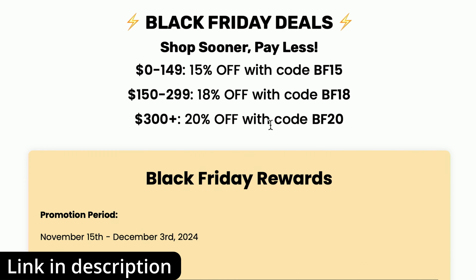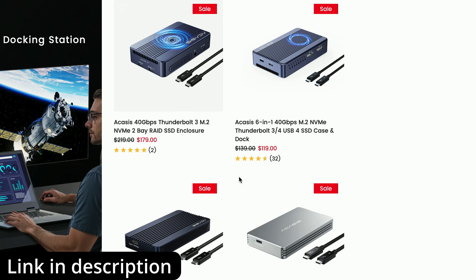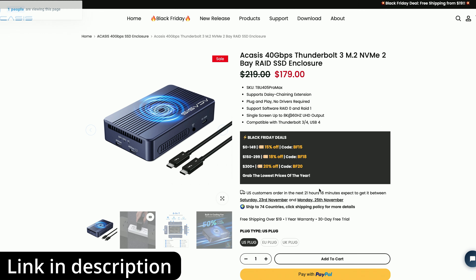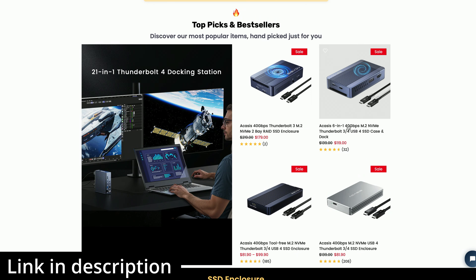So what we've got is an extra discount here that we can apply to the shopping cart when we go to the checkout. I'm going to use this code BF20, which is an extra 20% discount on the shopping cart if you've got $300 or more worth of products in it. We've already got products on the website which have got discounts on them, but we're going to get a further 20% when we go over $300 worth of stuff.